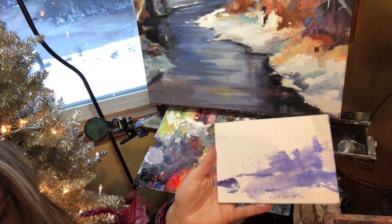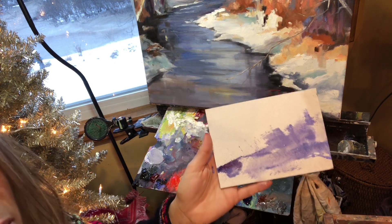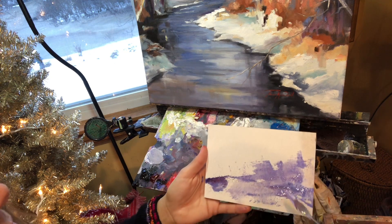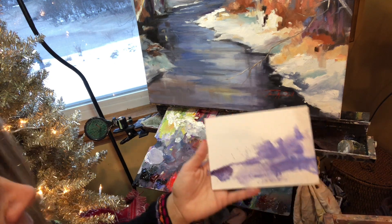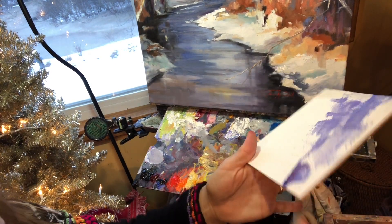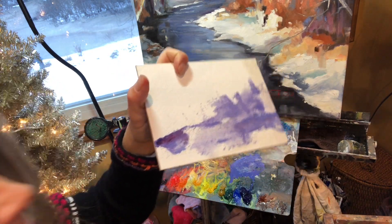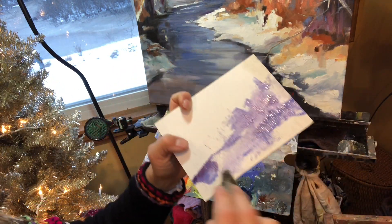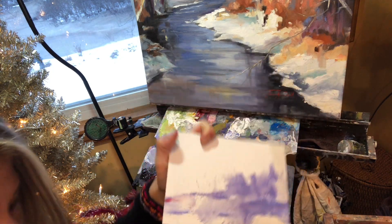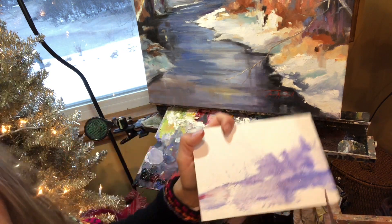I'm going to be giving you guys kind of an example of a winter scene. I didn't really want it to be that dark, but it is what it is. Here's another excellent opportunity to learn: if you do something you don't like, with oil paint the joy is dip a rag in terp, wipe it off, and it's gone. Be fearless.